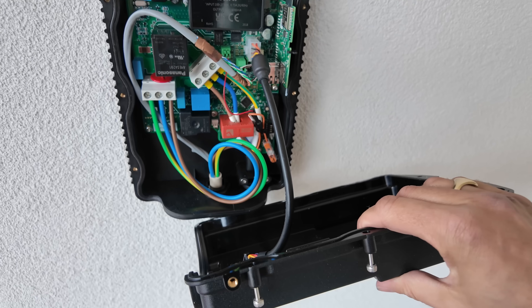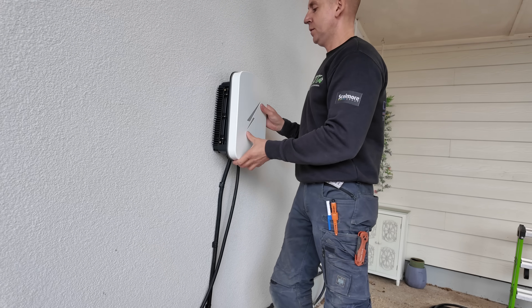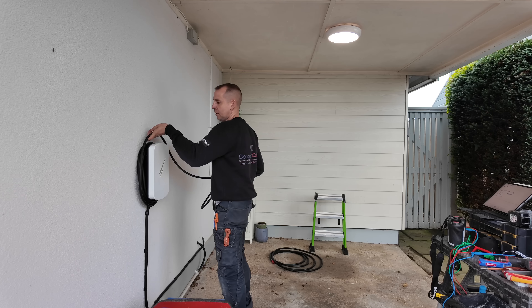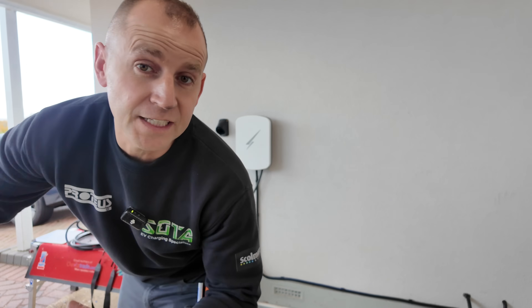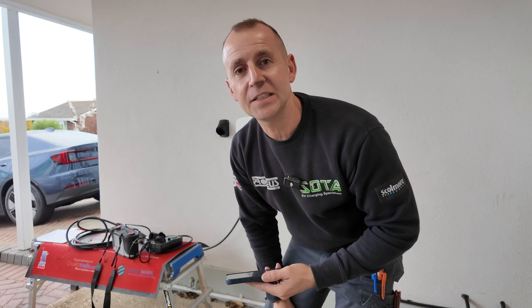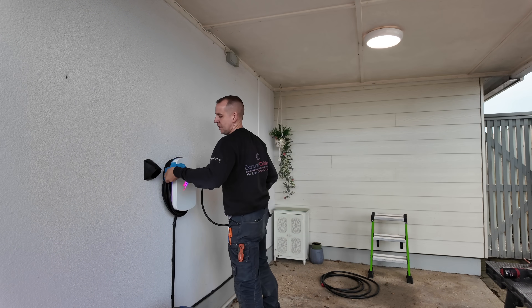Once you've done all your dead testing you can connect it up — you can see the CT connections there, easy. Then put the front cover on, mark where your holster is going to go, fix it to the wall. To commission the Hypervolt, download the Hypervolt app, follow the instructions, connect it to the internet — make sure you have your customer's Wi-Fi details and email ready. Give the cable a good wipe, wrap it up, and you're nearly done.